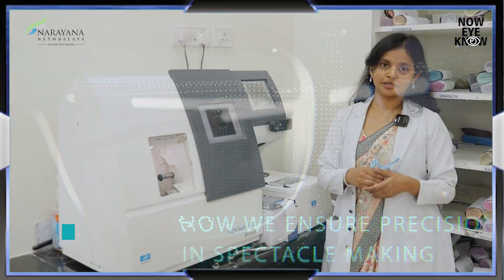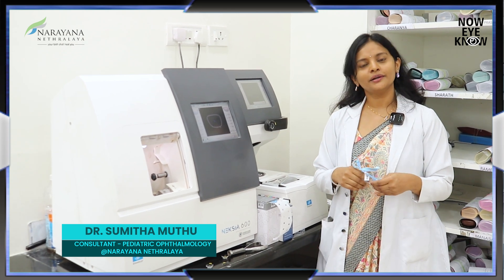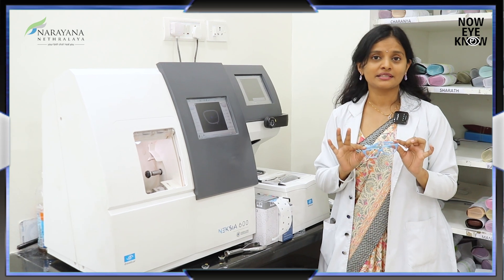The doctor has given you a prescription and now you have reached an optical to place the order. But what is the process that happens before you get the final spectacles in hand?